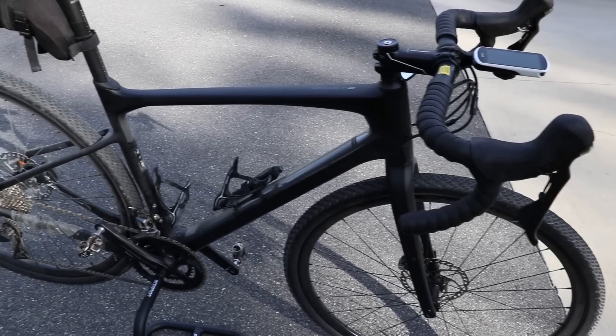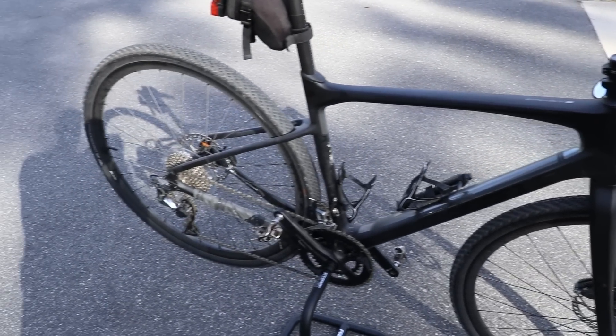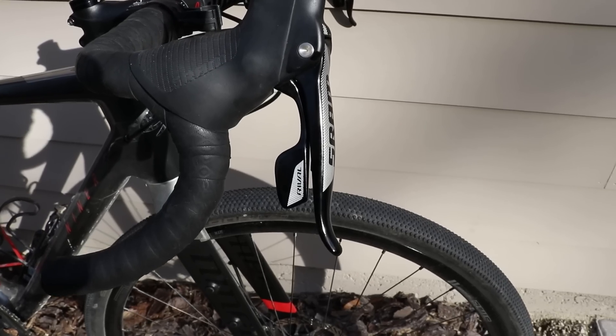For 2019, Giant have now released the Revolt Advanced. They have three models, and I'll be reviewing the Zero, which is the top-of-the-line model. I'll talk briefly about the components, but I really want to focus on the ride qualities of the frames because both of these bikes are available in different component specs. You can get SRAM and Shimano on both brands. The three-star RDO comes with SRAM Rival, which is a component group that I like.